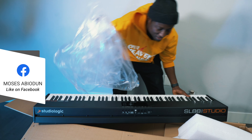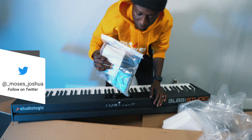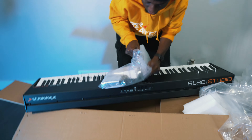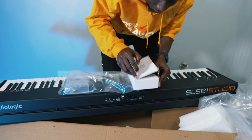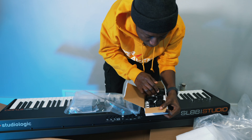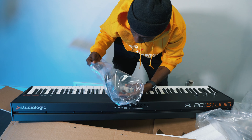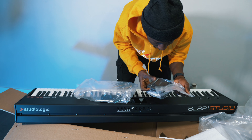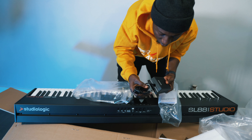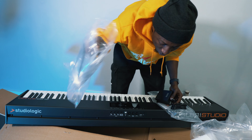All right, now let's see what's inside — what comes with it. What do we have here? A power cable, an adapter — or adapter with different heads depending on whatever country you are in. And it looks like a sustain pedal. Yep, it is a sustain pedal! If you don't have a pedal you get a pedal — it's one of the few MIDI controllers I know that comes with one; most of them don't come with it.